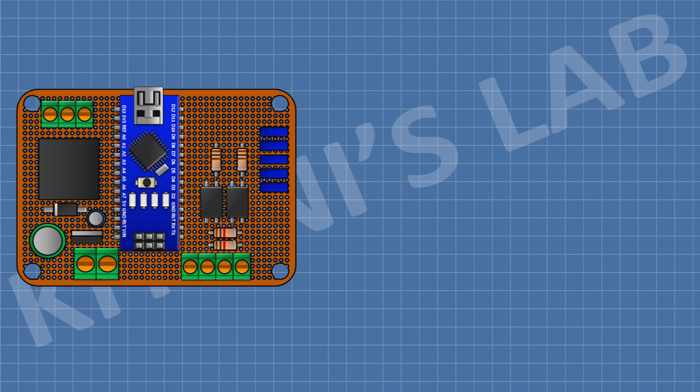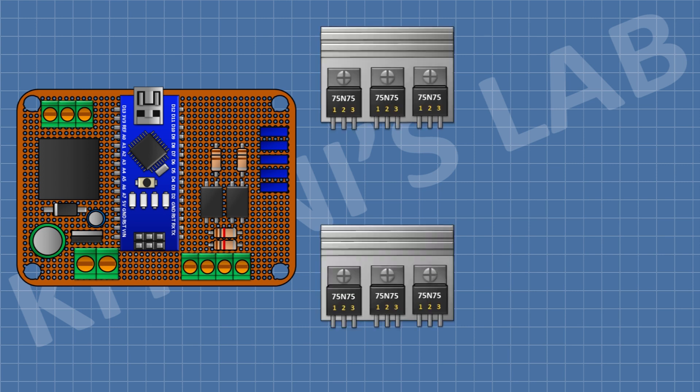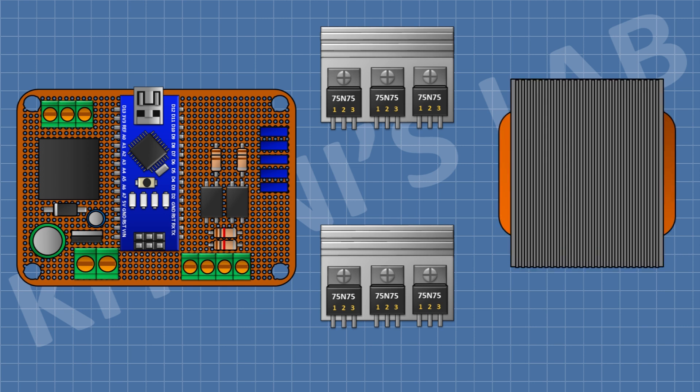Now we need a power module which will drive the transformer, so let's make the power module and do all the connections. To make the power module, we're going to need some power MOSFETs. I'm going to use STP75N75 MOSFETs. You can also use IRF Z44 MOSFETs.